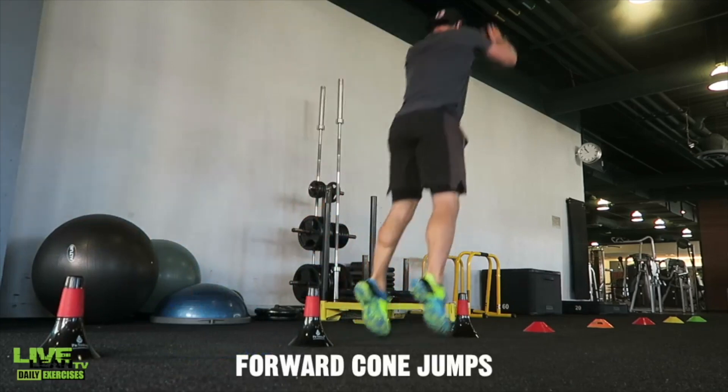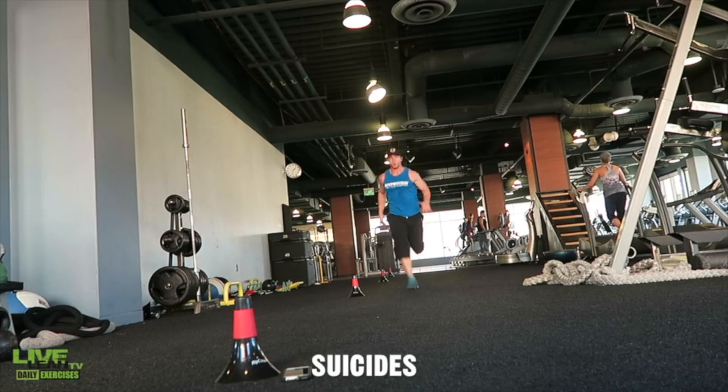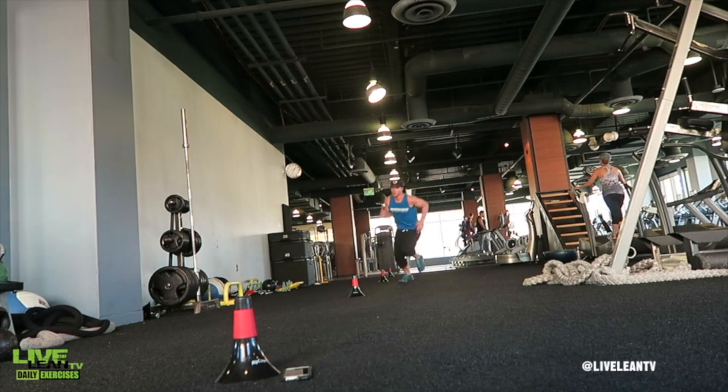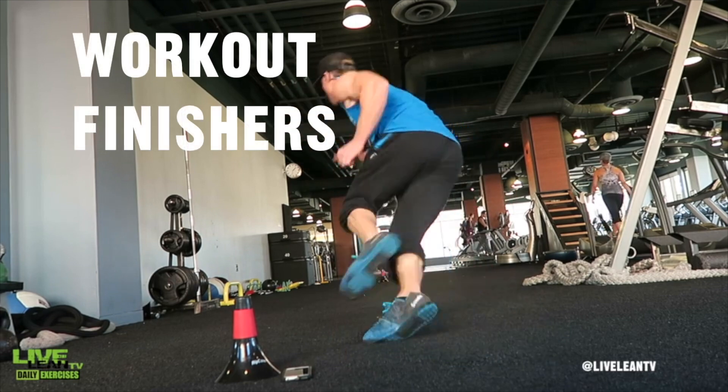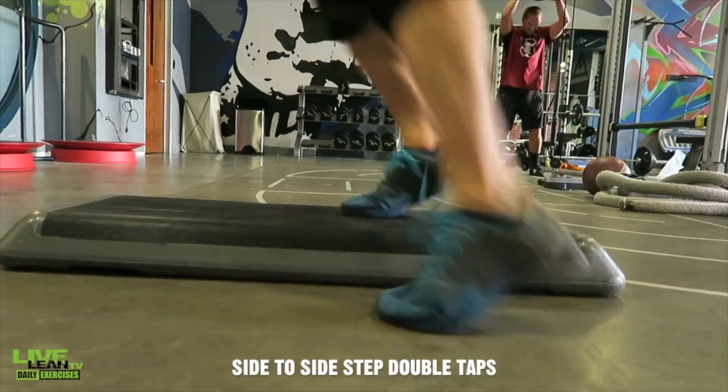Live Lean Nation, on today's episode I'm sharing 26 post-workout moves that abolish belly fat. At the end of your workout you probably still have just a little bit left in the tank — that's where strategic workout finishers can help turn an average body into a Live Lean body.